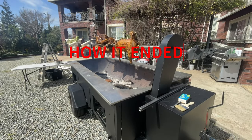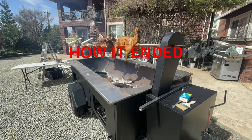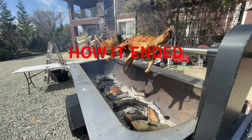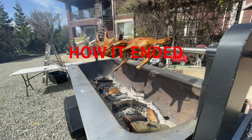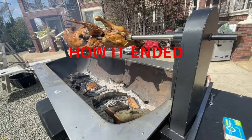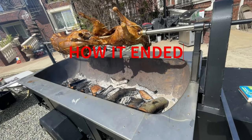Happy weekend! Here's the finished product. This is basically a barbecue that my dad built for his 78th birthday — he's roasting a pig and a lamb. This is the first time using it, and so far so good.